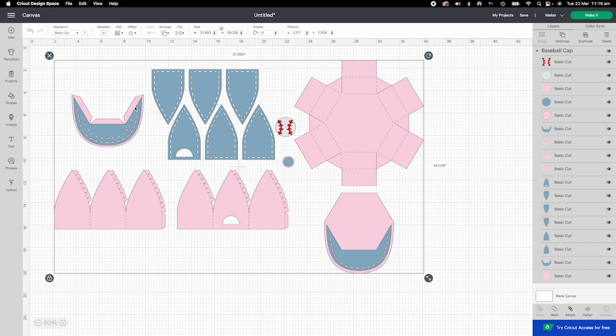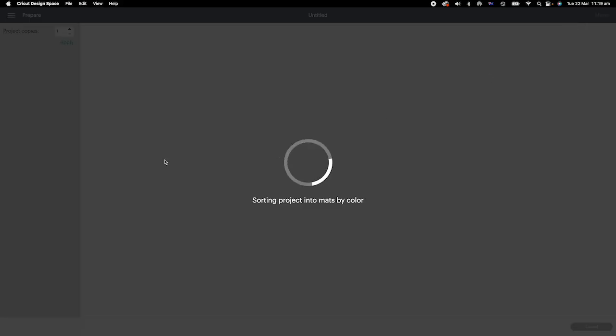Here are the brim of the cap. Baseball logo goes to the front of the cap. Two circles are for the top of the cap. Everything is attached.